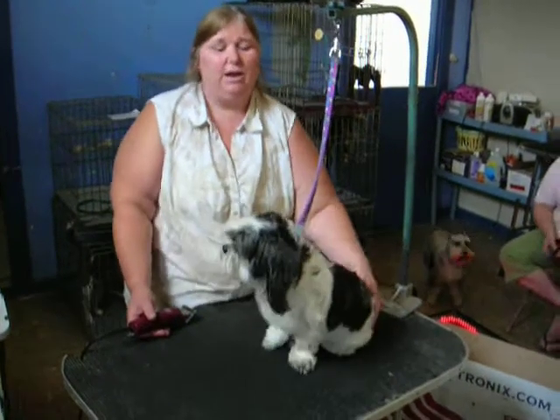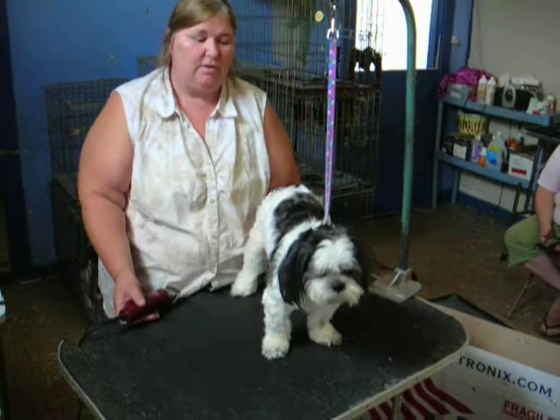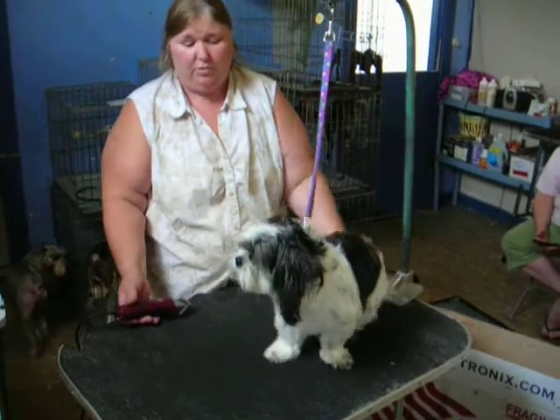Hi, I'm Norma at Cut and Dry Grooming and this is Buddy and we're going to do a rough and finish to get him ready for his bath so we can get him groomed.